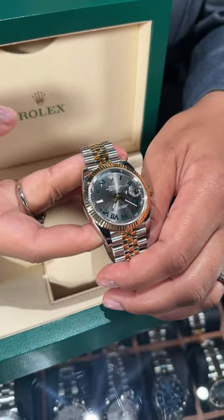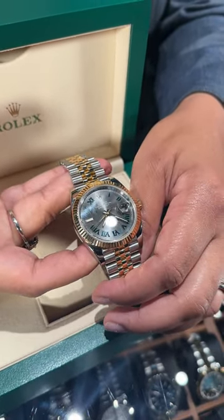Give us a call here at Swiss Watch Expo. We'd be happy to get you this watch added to your collection.